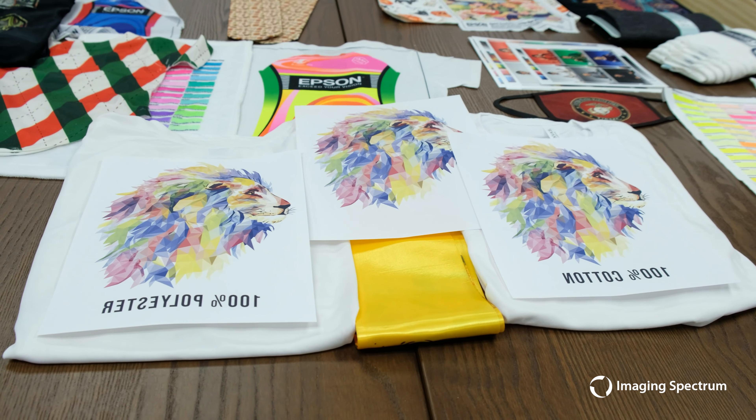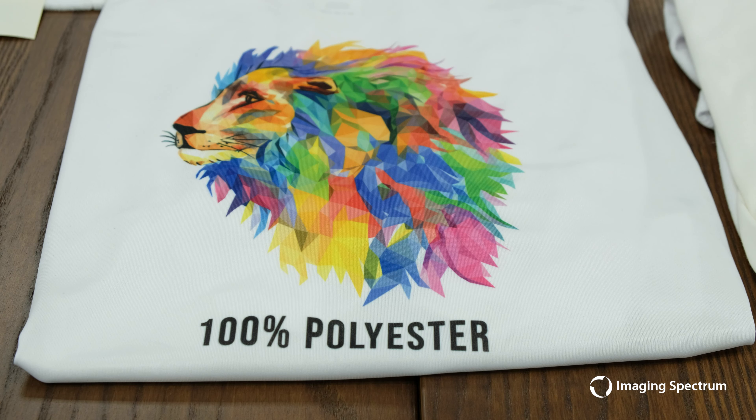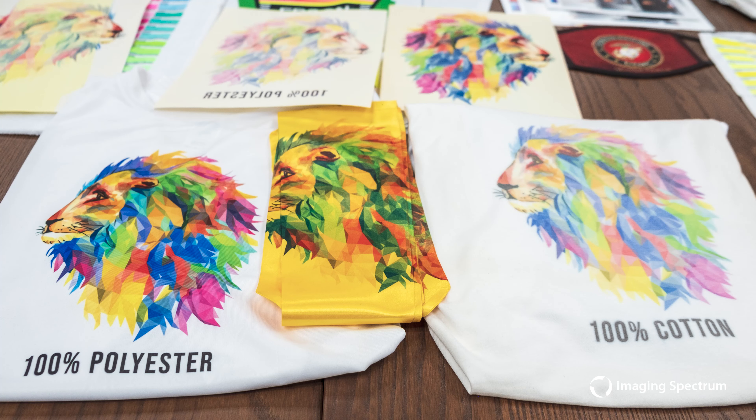Comparing all three, I know my definite choice. If looking for color accuracy and vibrancy, you can't beat 100% white polyester. The cotton, unfortunately, is no good even with our white base. The stole looks great as well, in my opinion, and has a cool effect, but again, if needing to hit specific colors, this makes it near impossible.